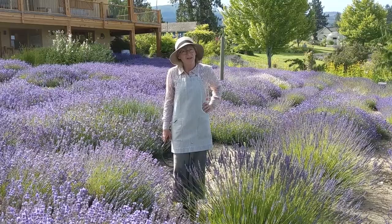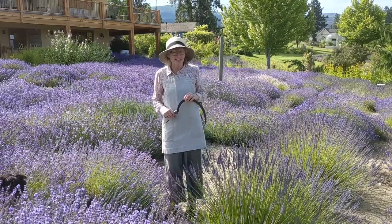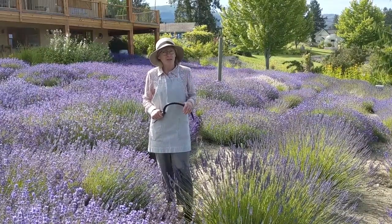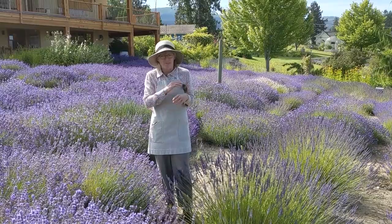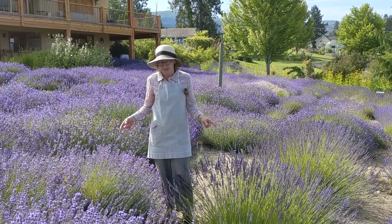Welcome to Okanagan Lavender and Herb Farm. We're in peak lavender season now and we're really excited to show you some tips on picking your lavender, how to use it, and especially here we wanted to illustrate two very different species of lavender.